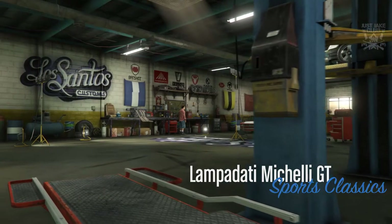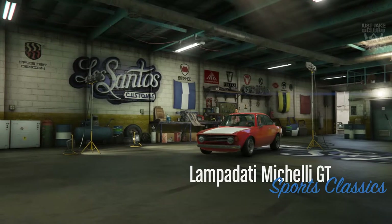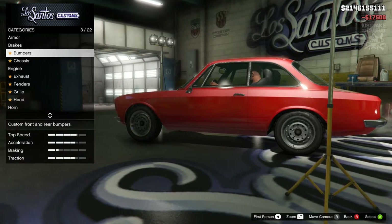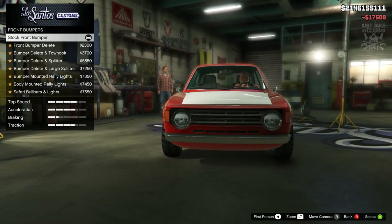As you pull into LS Customs you'll see the Lampadati Michele GT is in the Sports Classics category. As always, we're going to start the build with 100% body armor, then go to the brakes — we're going to go with the race brakes — then we're going to go to the bumpers. We'll start with the front bumper, and we do get a good amount of options for it.